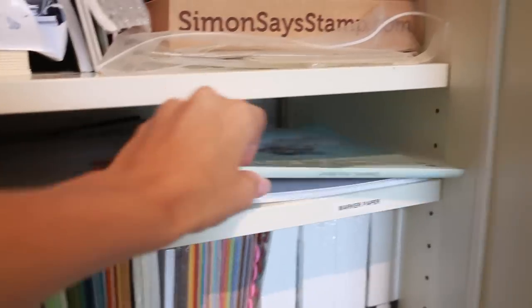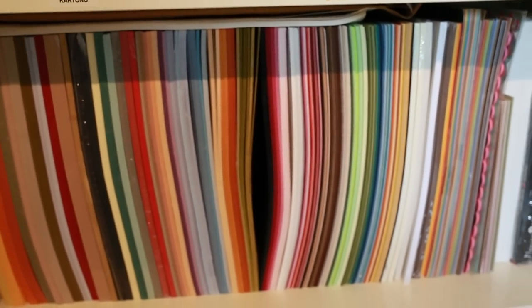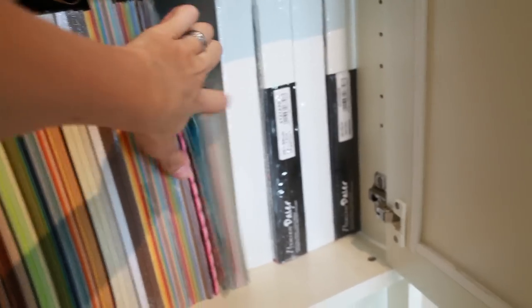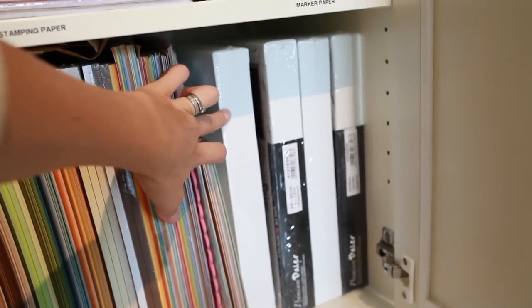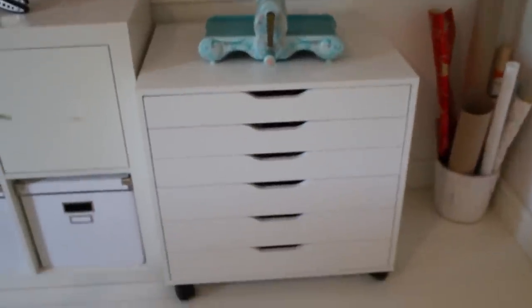On this side I have marker papers — these are heavyweight, made for Pro Markers but they work just as fine with Copics. Then I have some Neenah Solar White heavy cardstock. On the bottom I have some extra cardstock, some letter-sized ones, and a few canvas pieces I plan on using. Next to that I have some ribbon stored on plastic dividers I made myself, plus a bucket of wrapping paper. And then there's my die cut station.